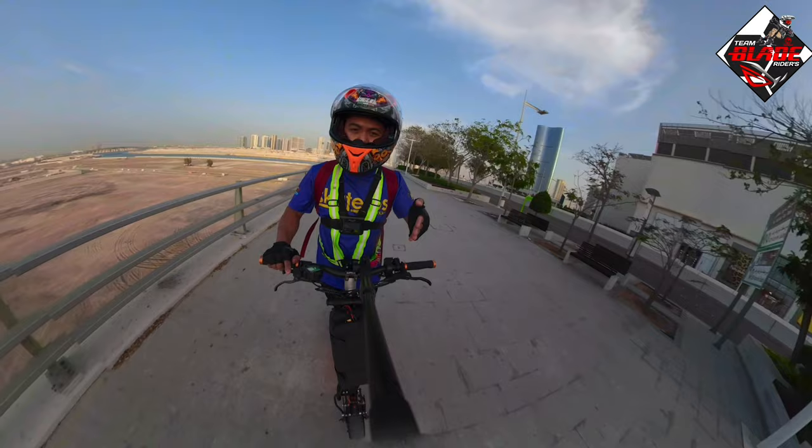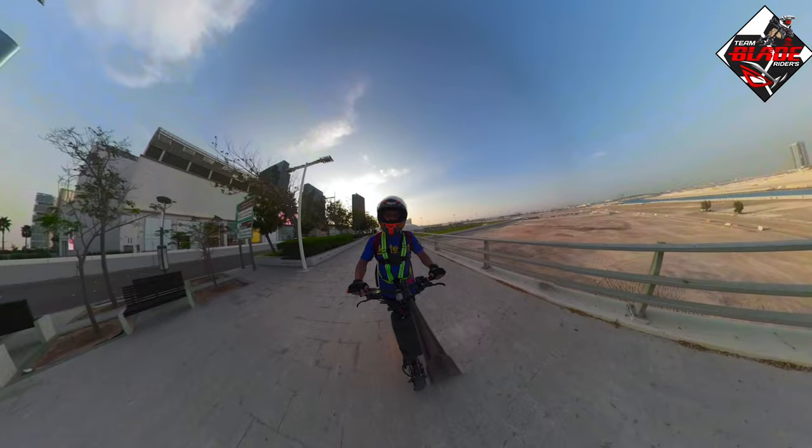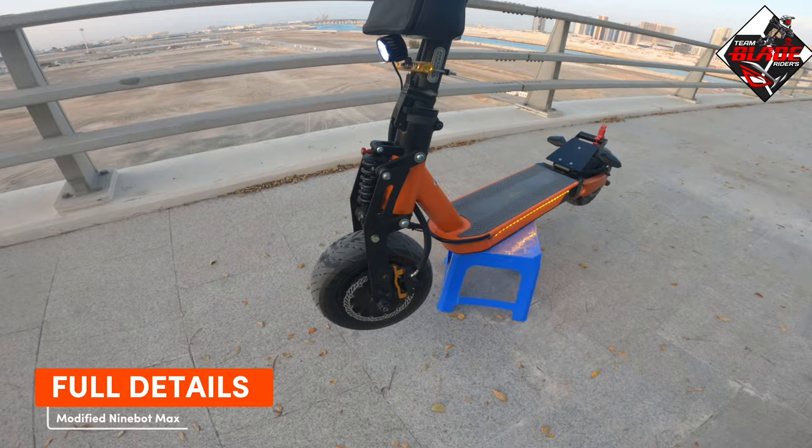So for today's video, I'm gonna show you the cool details of my modified 9Bot Max. If you are new to this channel, please subscribe and hit the bell button to be updated for my upcoming videos. If you didn't watch my previous uploads regarding my modified 9Bot Max, please watch those. This is part 1, part 2, and part 3. Now let's proceed to the full details and basic specs of my modified 9Bot Max.